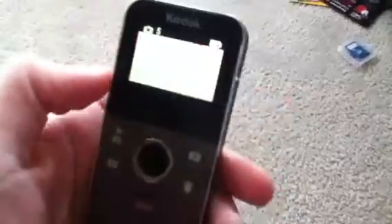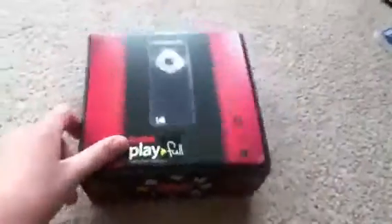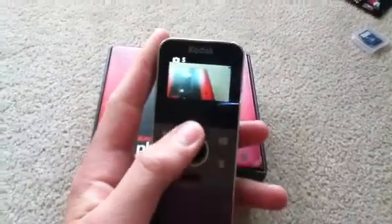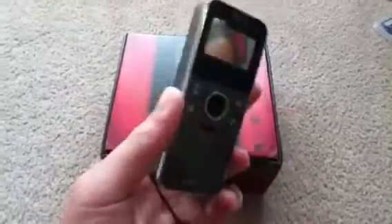Let's go ahead and turn it on. Let's touch the power button here. This does not have the SD card in it, but as you can see it says five — so you can take five pictures on the internal memory, and then as many as your SD card holds when you have it in there.